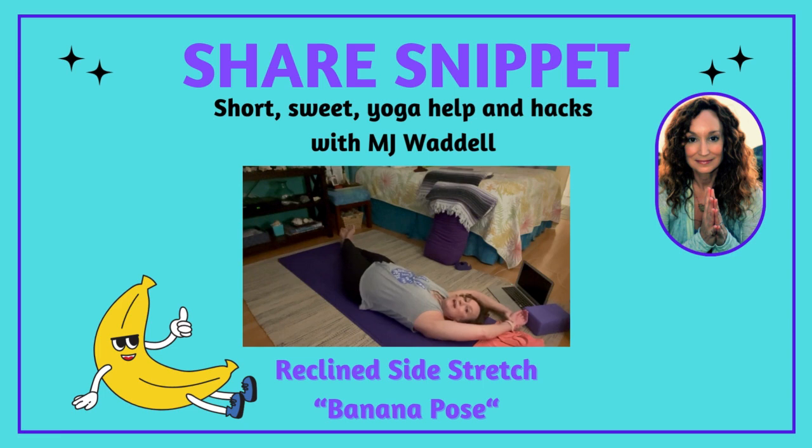Take a few nice deep breaths in and out. You're feeling a stretch all the way from the wrist down the upper arm, shoulder, the ribs, left ribs, left side waist, left hip, all the way down the left side of your leg to your left ankle.